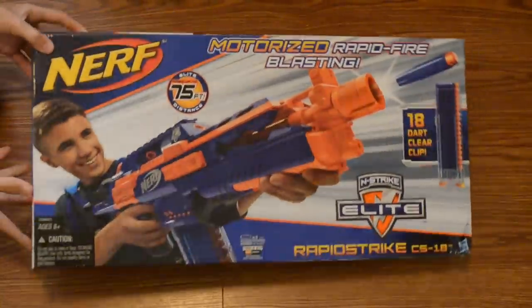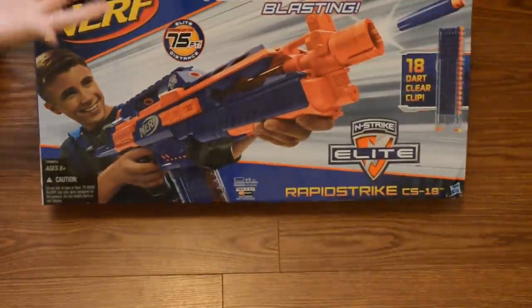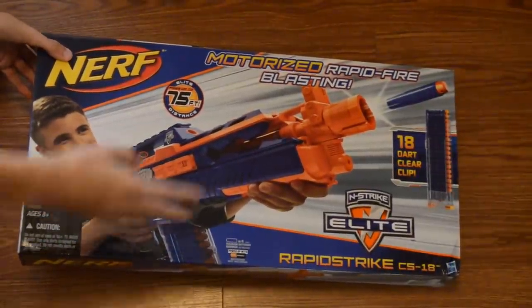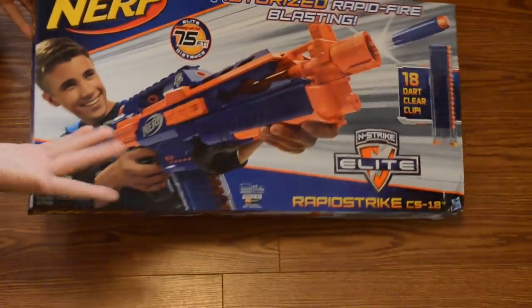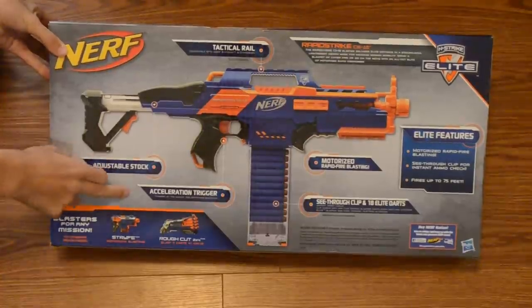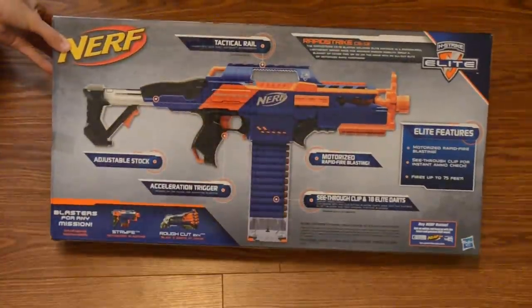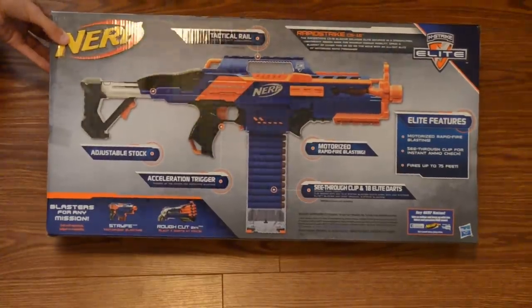First things first, we're going to go ahead and show you the box. As you can see on the front here, nothing too out of the ordinary. It says motorized — obviously it's fully automatic. Rapid Strike it says down there. It does come with the 18 dark clear clip or magazine, so that's really cool. Nothing really too much except for a plug for Duracell. Then on the back, it's advertising the adjustable stock, acceleration trigger, tactical rails, motorized, and see-through clip.